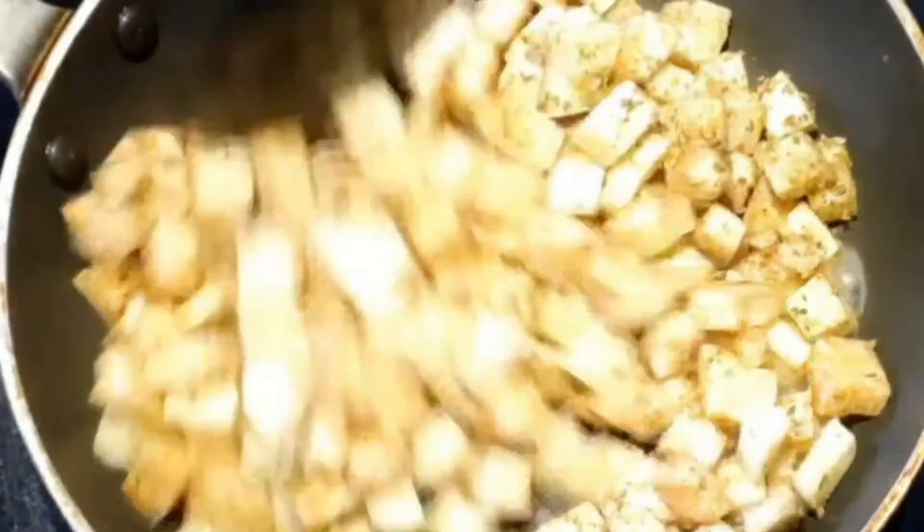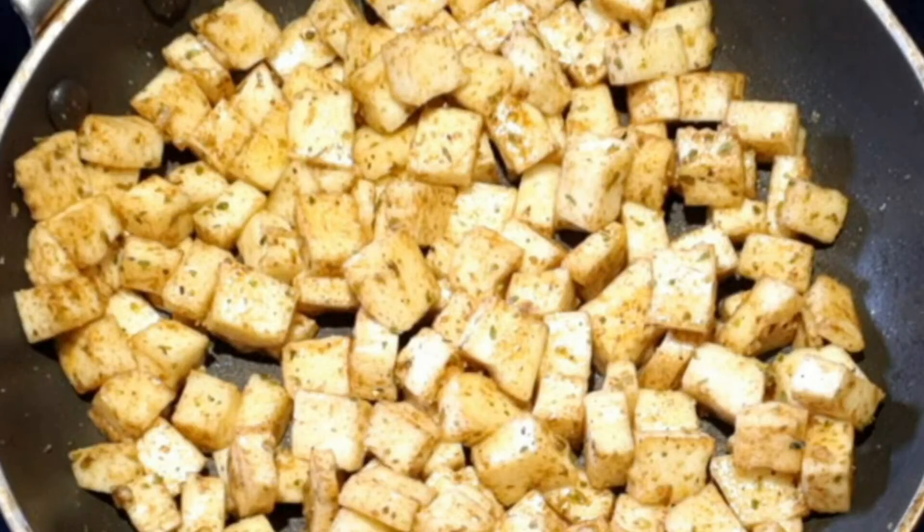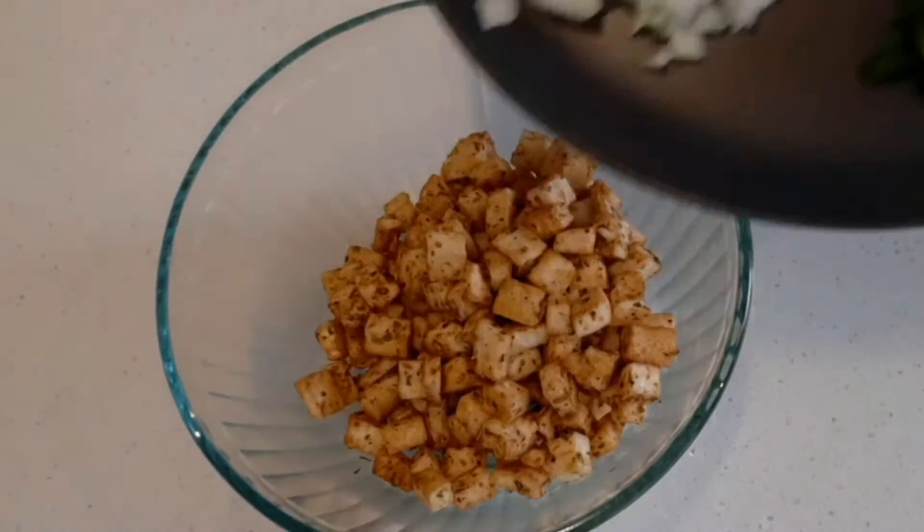In the pan on medium heat, add 1 tbsp of oil and sauté for 2 minutes. Then add capsicum.